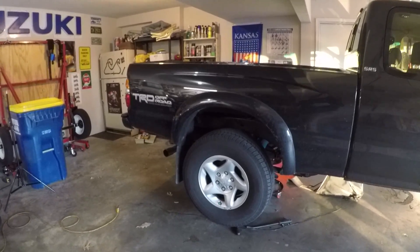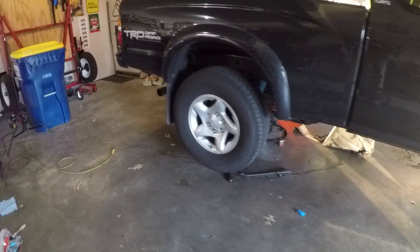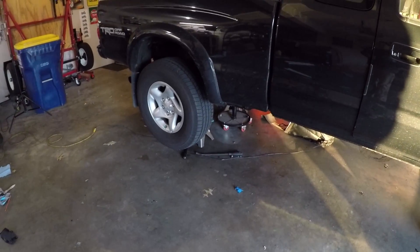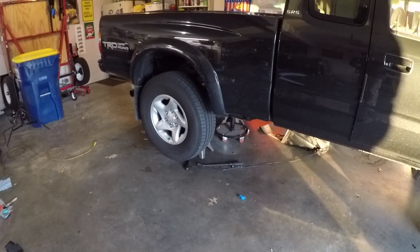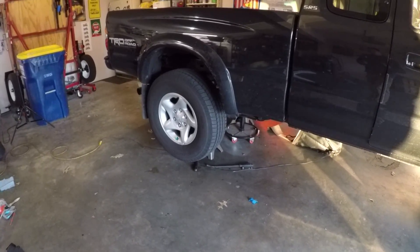I'm going to show you that the diff lock is not fully engaging. To do that, I've raised the rear end of the vehicle and also the front end of the truck, because to engage the diff lock you have to be in 4Low first, then hit the diff lock button on the dashboard. Now that I've got all the wheels off the ground, let's put this thing into 4Low and see what I'm talking about.